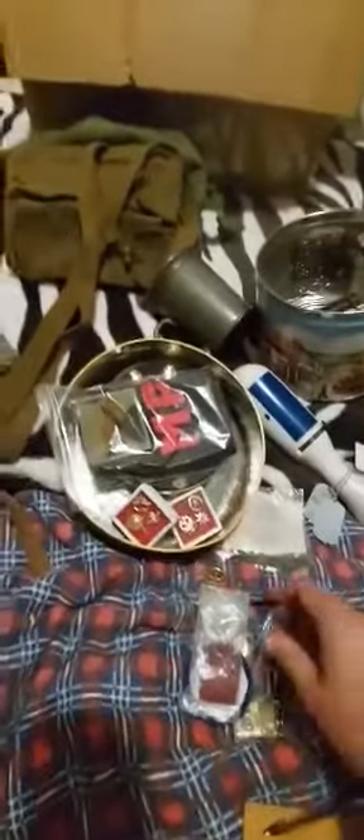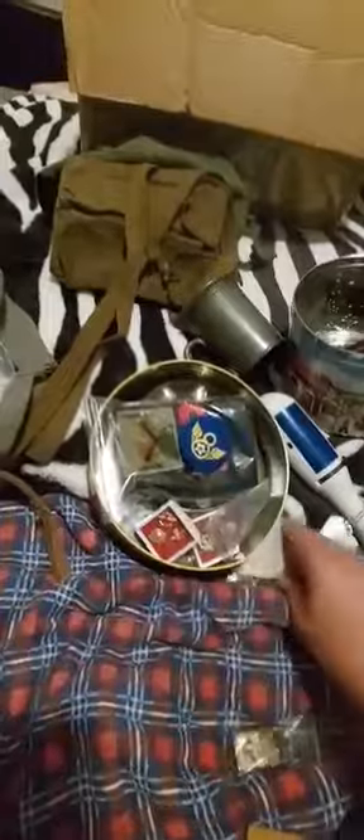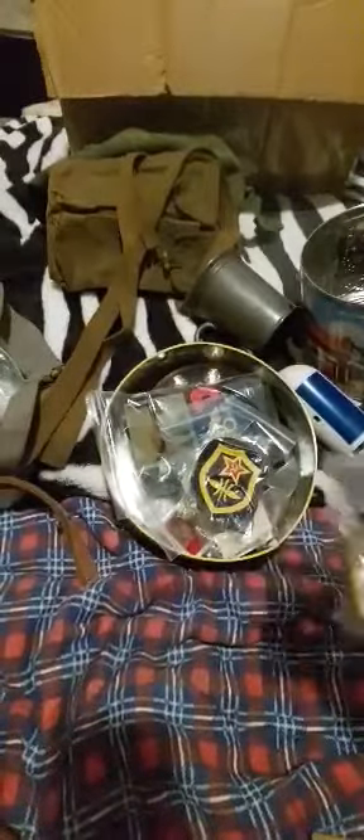What else have we got? A British belt, a Queen Victoria medal, US patches, lots of Soviet patches, and a beautiful Vietnam War cigarette lighter — a nice original one.